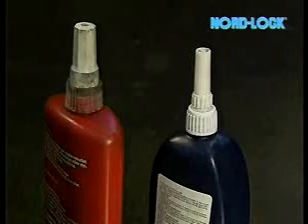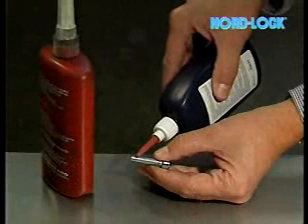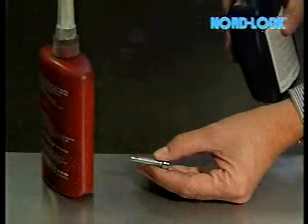Bolt securing is now often done with adhesives. There is a curing time and surfaces must be dry and clean. Dismantling is always tedious.